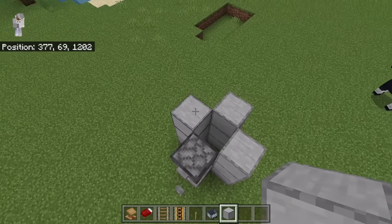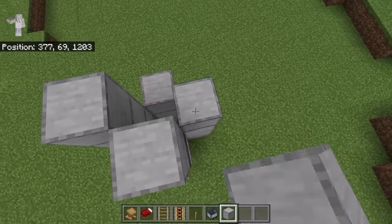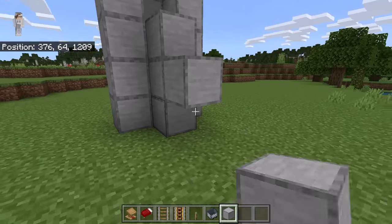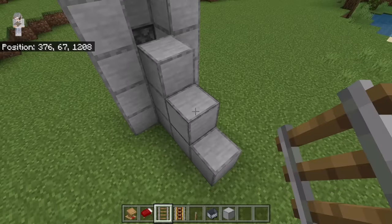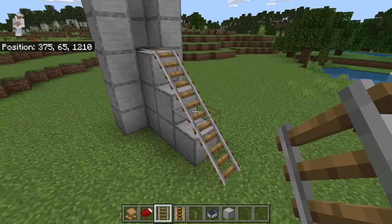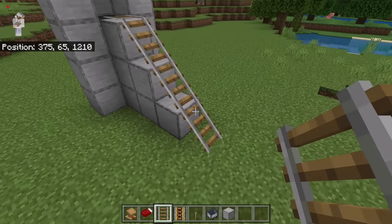To do that, first temporarily place 2 blocks over here, 2 over here, and 2 over here. Then come to the back and place a block at this spot and 2 over here. Now place 4 rails like this, then extend this rail system all the way over to the nearest villager.